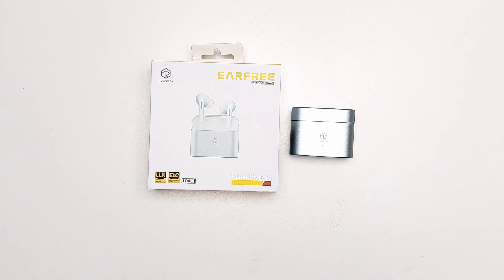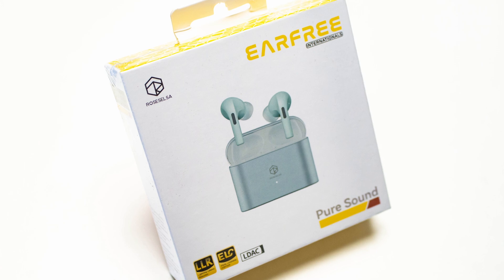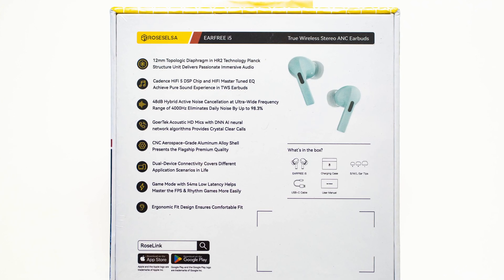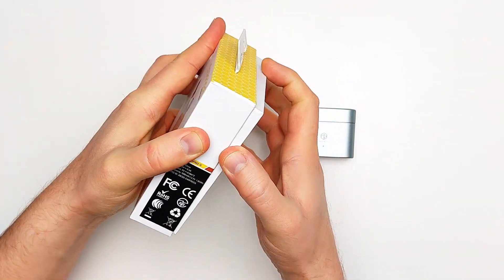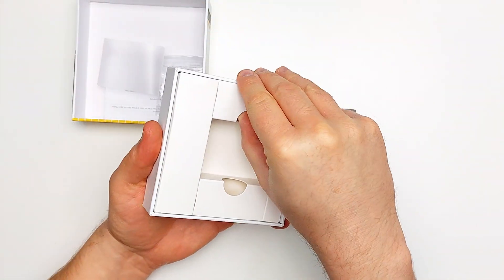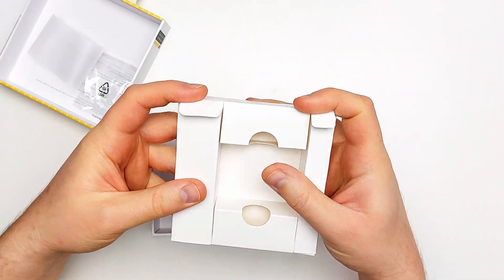I don't normally mention the unboxing experience because I usually don't care unless there's obscene use of plastics, but this one had one big positive and a moderate negative. To open the box you slide off the entire lid which very tightly encloses a second inner box. However, once inside, folding out the top of the internal packaging opens up the accessories compartment. Clearly some steps have been made toward recyclable packaging with a nifty design.